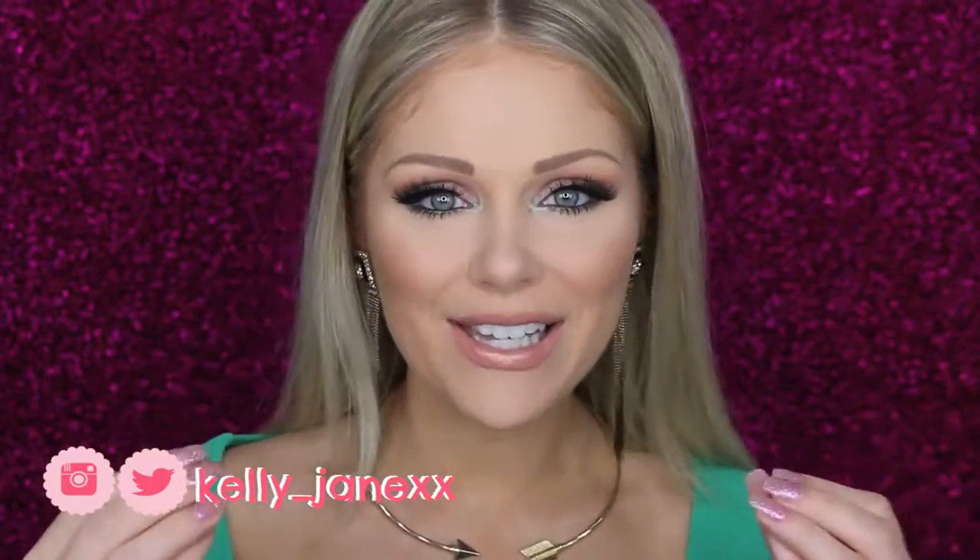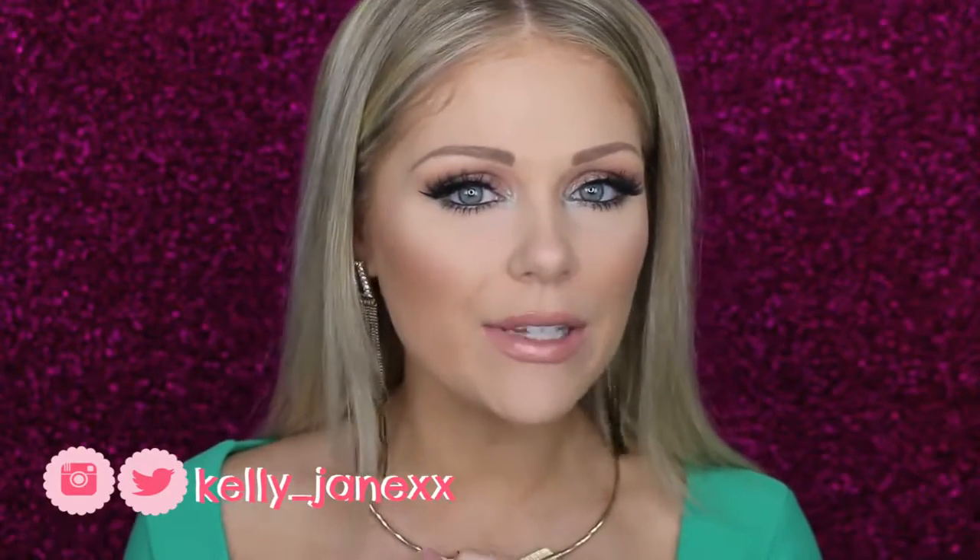Hey guys, welcome back. Today I'm doing another makeup tutorial and I wanted to play around with some colors. You guys know I love my neutrals but I wanted to incorporate some colors into this look, and I've really been into greens and olives recently, so I wanted to do like an olive green smoky eye type of thing. This is what I came up with and I really like how it turned out. I think it's really pretty because I incorporated color but it's still not super crazy — you could wear it out to the grocery store if you wanted to.